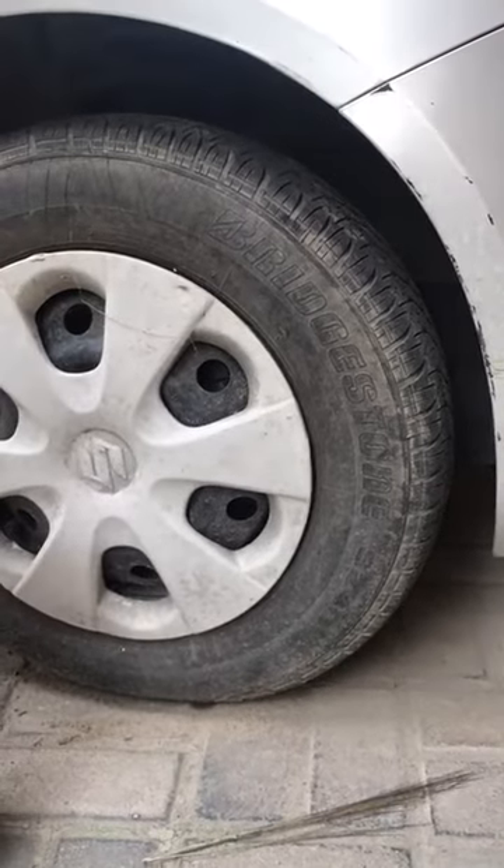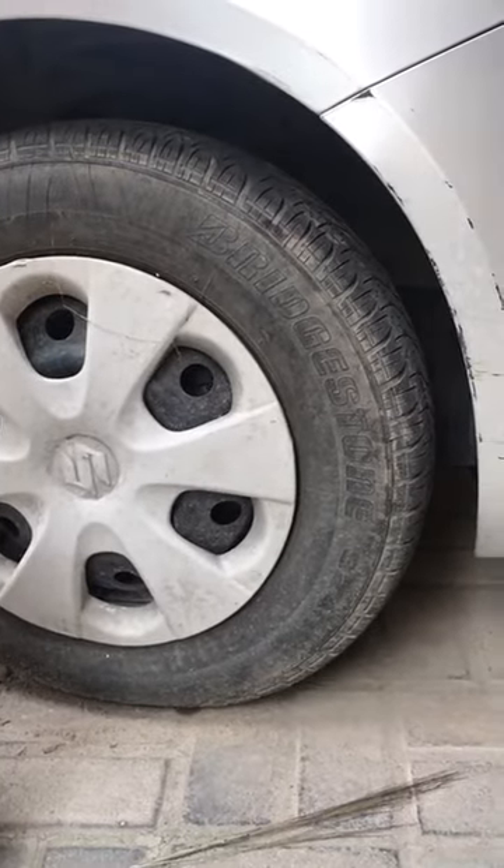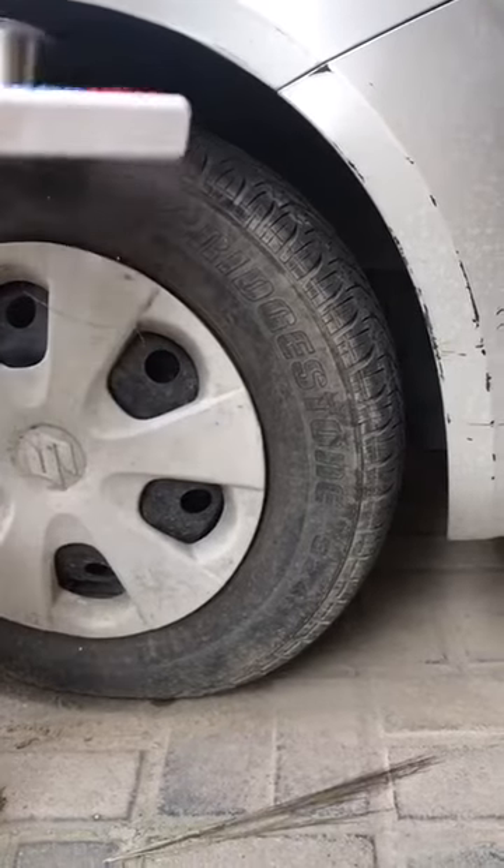This tire is now totally dry. We are going to water clean this tire with the brush and water. See how I am cleaning it.